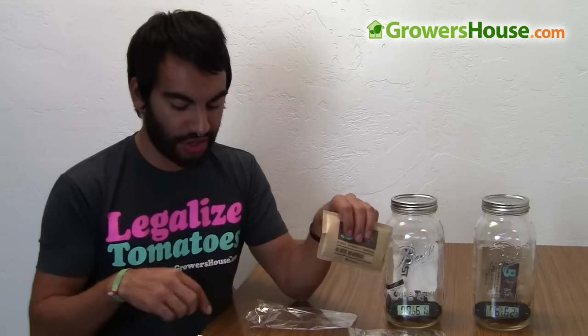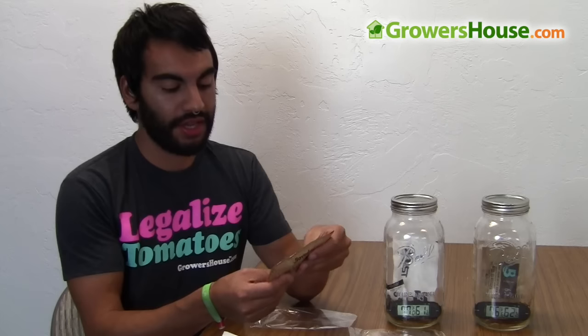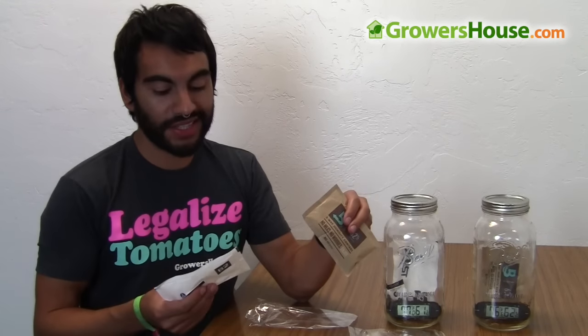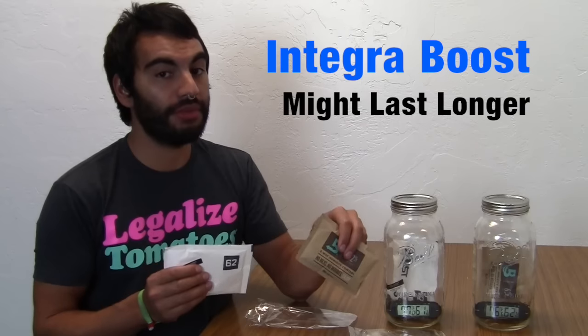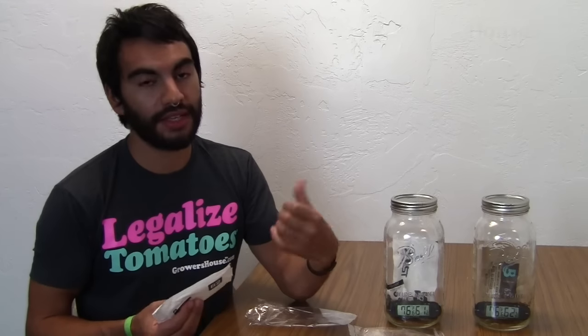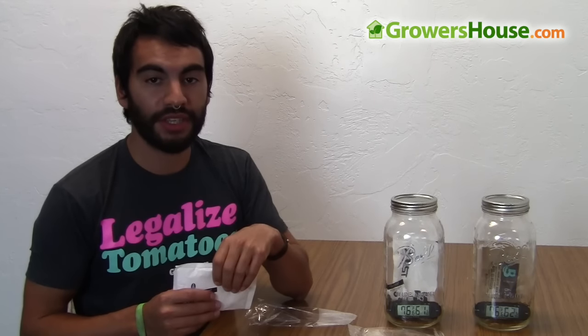I've used Boveda in the past and I just started using the Integra — it's still a new product to the market. I really like the Boveda and always thought it was a great product. What Integra claims is that their unit takes a little bit longer to get to the target relative humidity, but they say the Integra lasts slightly longer than the Boveda. I want to test that and see if it's true, but it's going to take a long time. So I'm letting both of these keep going, burping them a few times over the next couple of months.